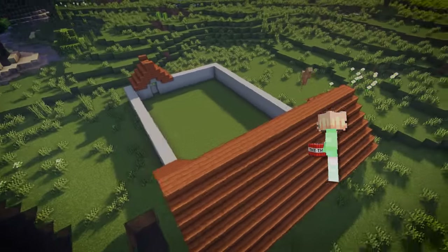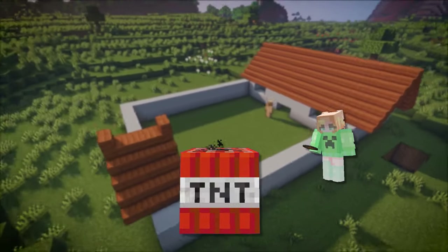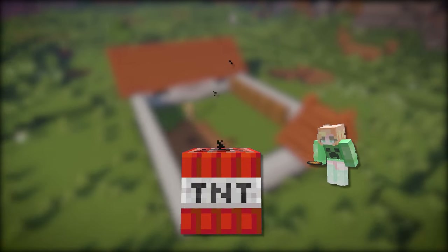If you don't want to build like this noob, and you want to know how to build an ultimate Chinese face, then this video is for you!